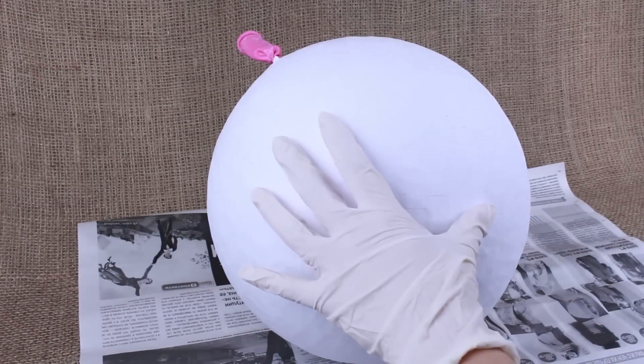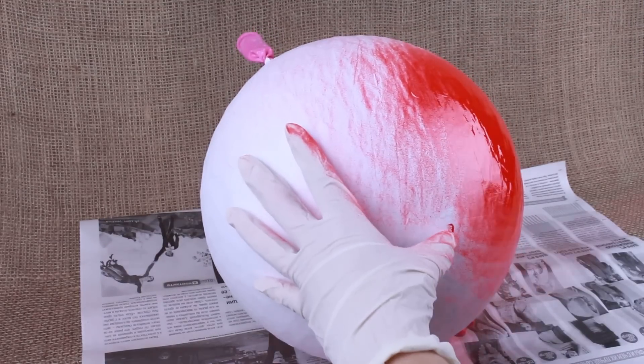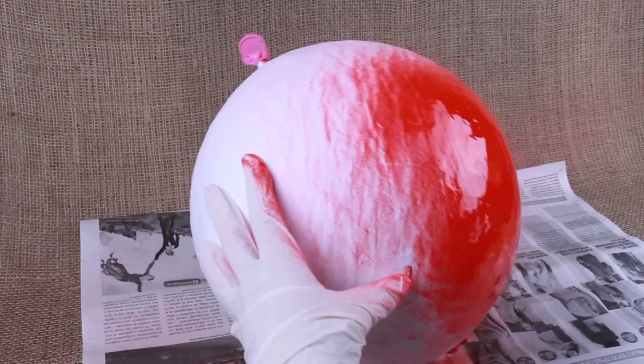Lay a newspaper to protect the surface. Cover the pinata with a bright red acrylic gloss varnish ground spray — you can buy it in a DIY store. Air the room well.